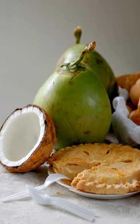Instead, the pie uses sweetened condensed milk, making it denser and healthier. The pie is made with buko meat.